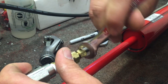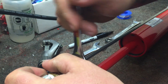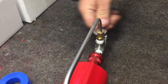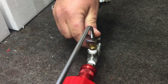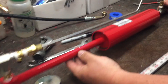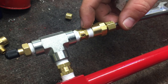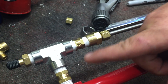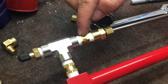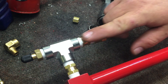Half-inch wrench — go ahead and snug these back up. These are brass fittings, so you don't want to over-tighten them. The threads can be easily damaged or cross-threaded. You want to double-check and make sure that these arrows on these check valves are flowing in the right direction — these should be flowing together, going in the same direction. If you have this backwards, that's wrong. It needs to be flowing in this direction.